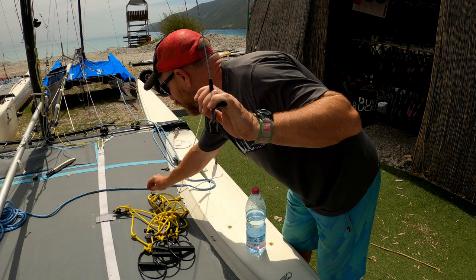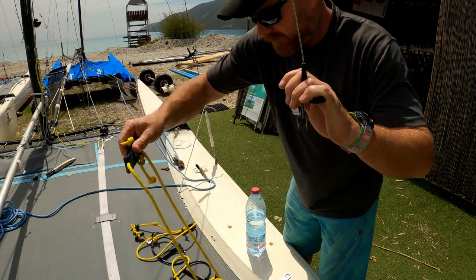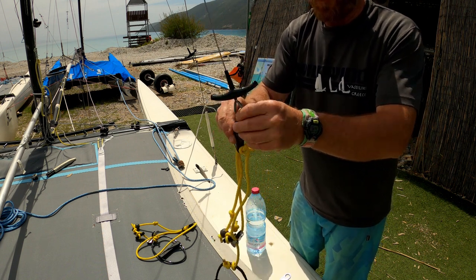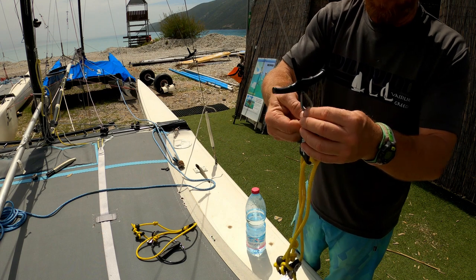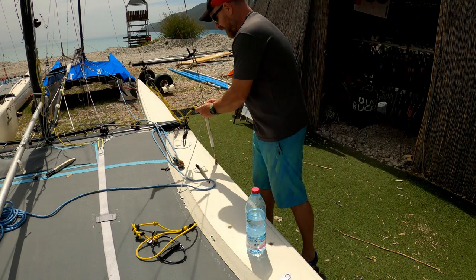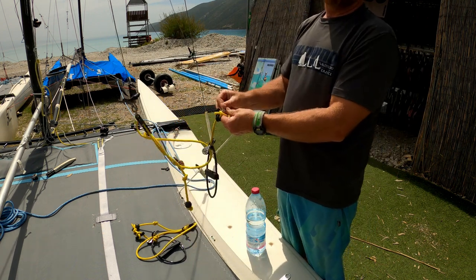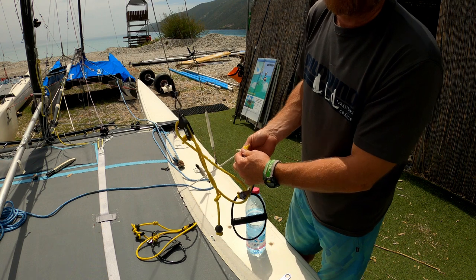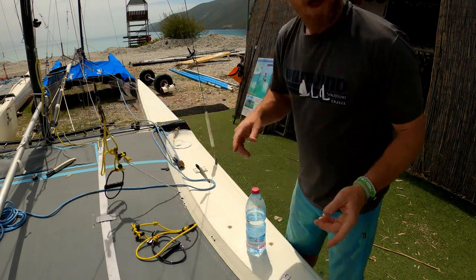So I'm going to take one of the ones which has got the ball on the end, and then there we go — we can just shackle that on there. And then we can attach the shock cord, which I've also tied onto the shroud. If you want to know about knots, check out the knots video. And there we go, that one's all done. I'll just do the other ones.